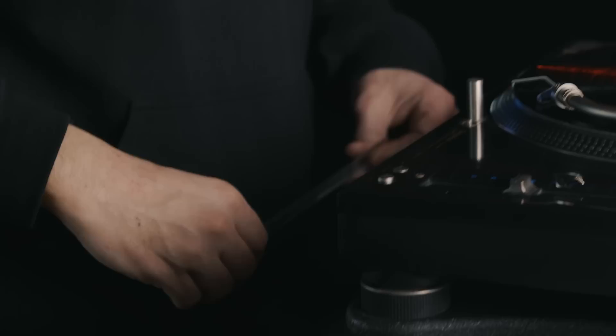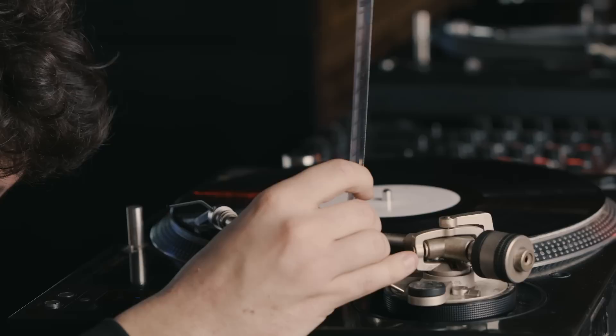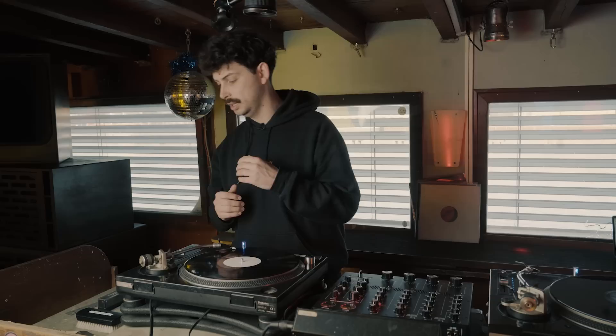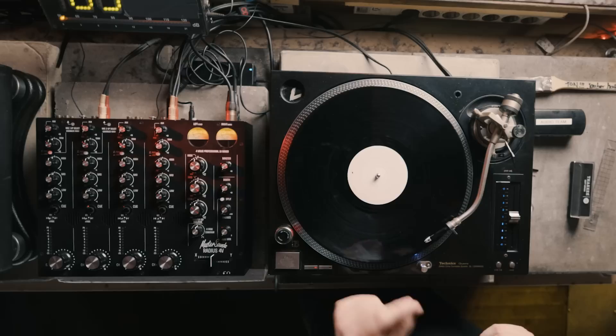It's always good to double check with a ruler by putting the ruler as close to the base of the tonearm as possible, and then at the point where the cartridge is attached to the tonearm. If you check with a ruler and it's out by less than a millimetre, don't worry — vinyl comes in different thicknesses, so if it's out by half a millimetre or a quarter of a millimetre, it's fine.